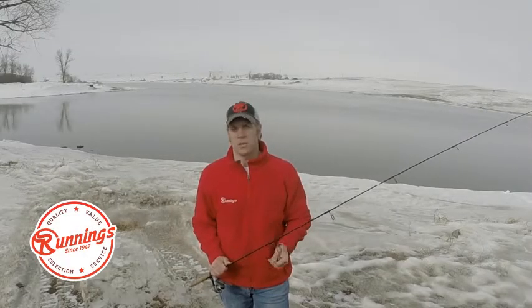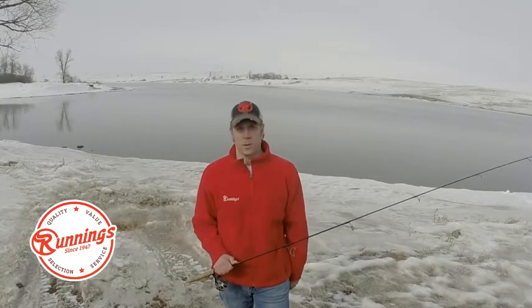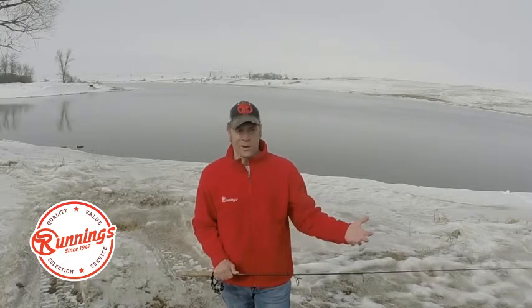Welcome back to The Rundown, everyone. I'm your host, Nick Simonson. We are forcing spring's hand. I know that the weather across Runnings Territory has been very, very challenging — a very cold February and a rough start to March — but we are here at Nelson Lake in the middle of North Dakota, forcing spring's hand.